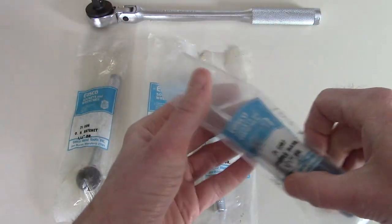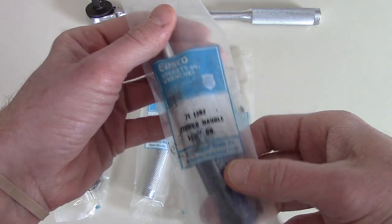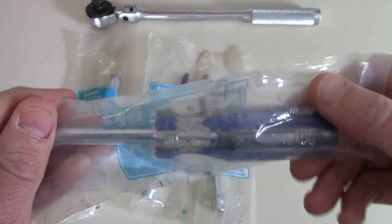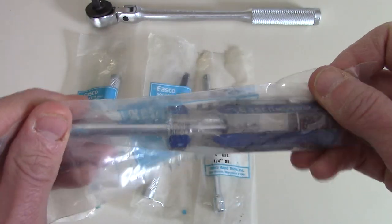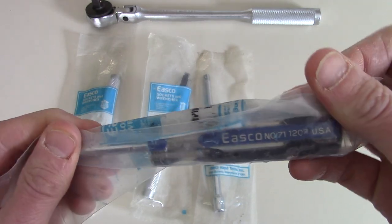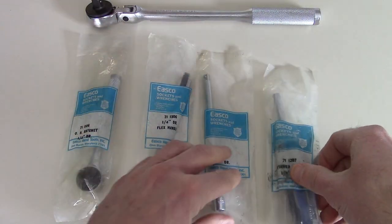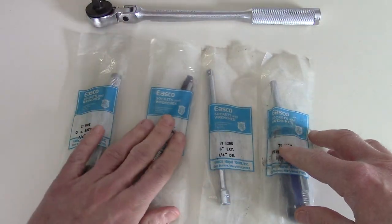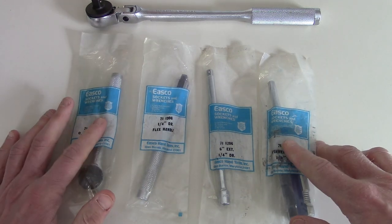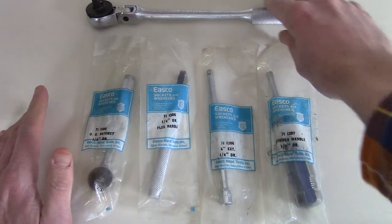Lastly, we have the 711207 spinner handle, also in quarter-inch drive. So these are all quarter-inch. I have a thing for screwdrivers too, so this one gets my extra special love. It's a nice little new-in-packaging ESCO quarter-inch set. The guy I bought it from thought it came from that old military base — he wasn't sure, but it kind of makes sense.